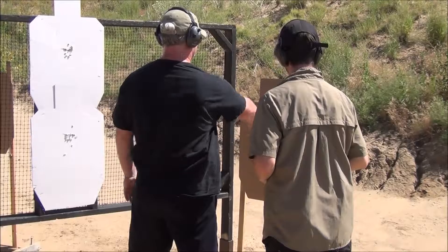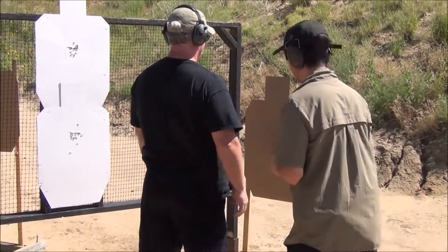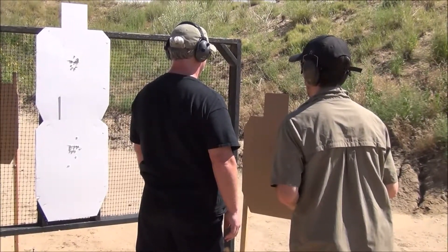Arm's length from this target. Are you ready? Stand by. Stand by.